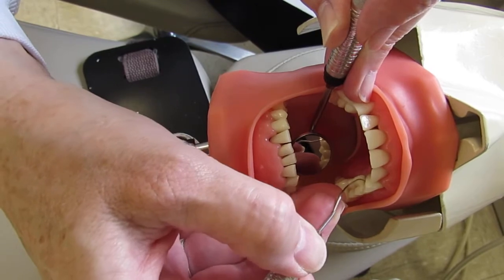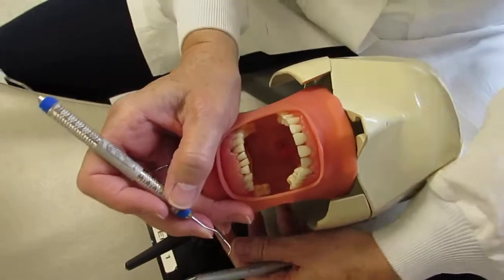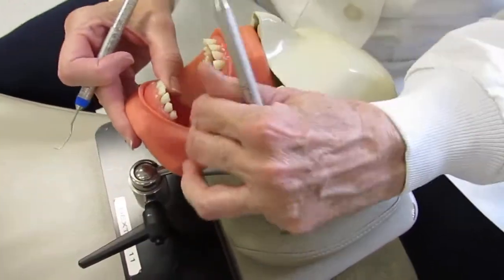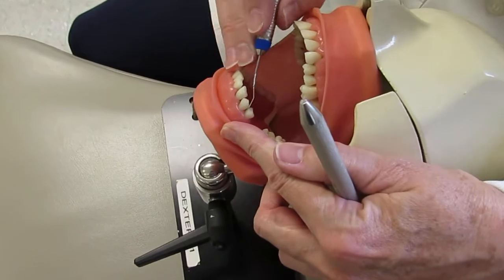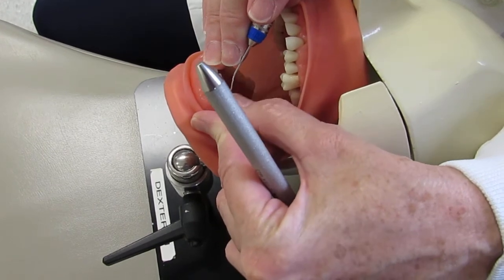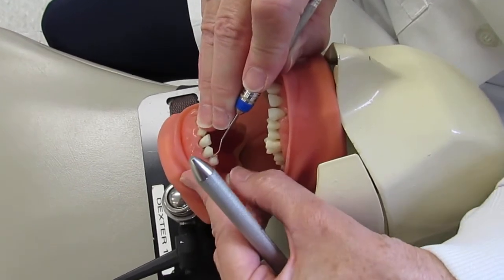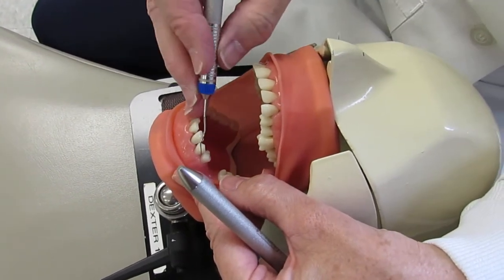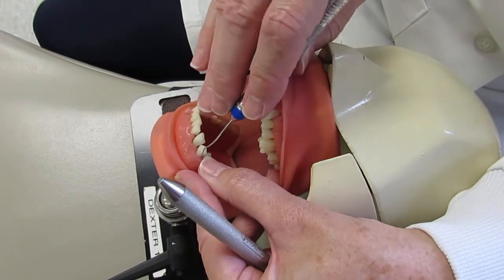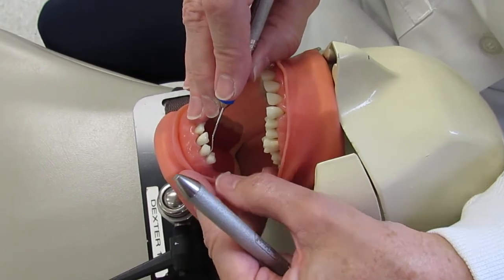That completes the maxillary left posterior sextant. For the mandibular posterior left sextant, go through the same process: place the tip on a tooth distally — if the lower shank is parallel and the functional shank is up and over, that's the correct working end. It's harder to get fully parallel due to maxillary teeth, but confirm by trying the opposite end — the lower shank crosses the tooth and can't be made parallel, so the first is the correct working end.